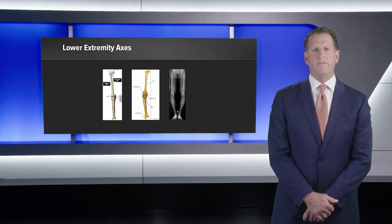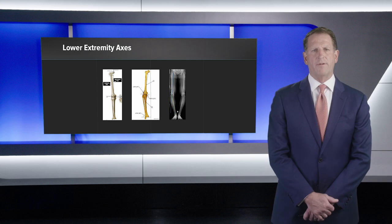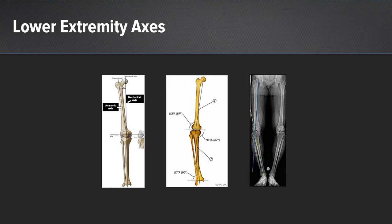It's important that the surgeon evaluates the patient's lower extremity axes when planning for this operation. The anatomic axis goes from the center of the femoral shaft to the knee. The tibial anatomic axis goes from the center of the tibial plafond to the knee, whereas the mechanical axis goes from the center of the femoral head to the center of the tibial plafond, resulting in approximately 6 to 7 degrees of valgus alignment in the average adult. With varus gonarthrosis, there's a marked medialization of the mechanical axis with an increase in the medial tibial angle.